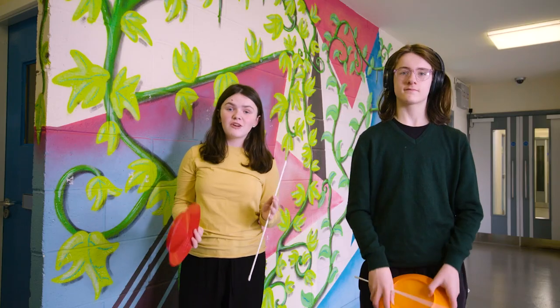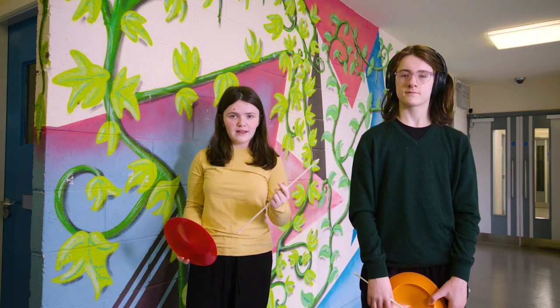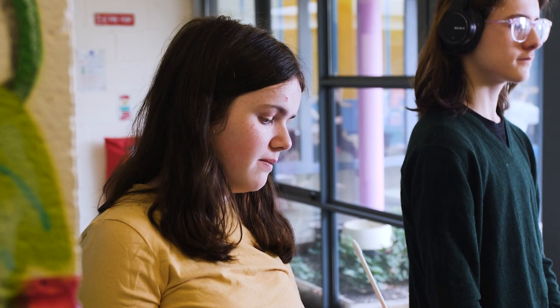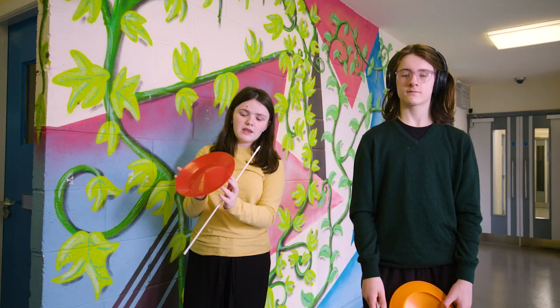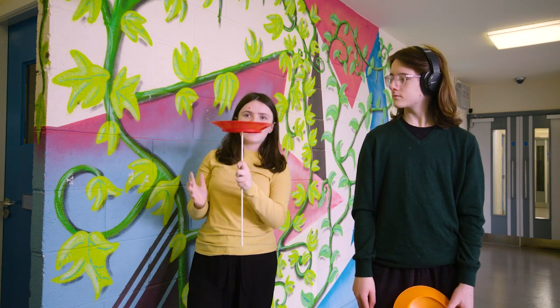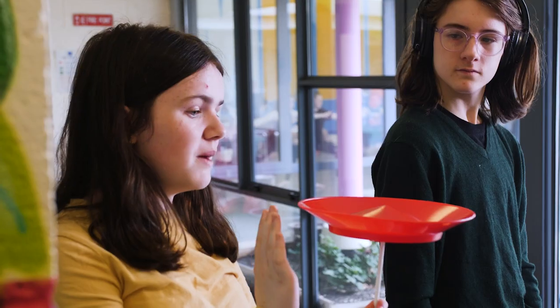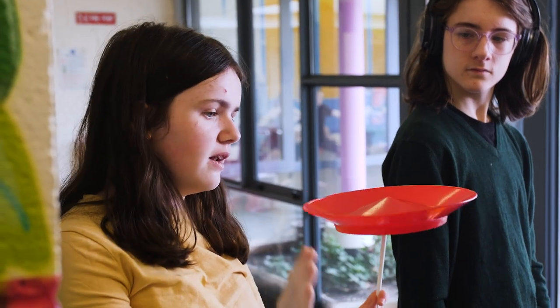So now I'm going to show you another way to start plate spinning. You hold the stick in one hand, then you take the plate, keep the stick between your thumb and your finger, take the plate on both sides of your fingers, then spin it like a pizza and catch it on the edge of your stick. Now it's the same as with the other way — speed it up, just lightly — there.